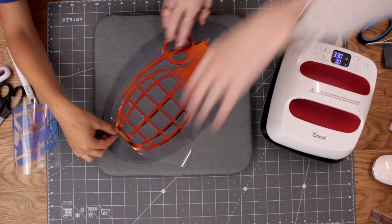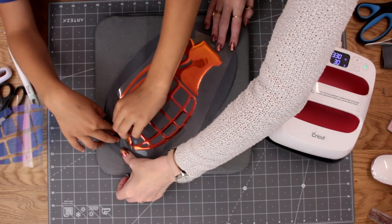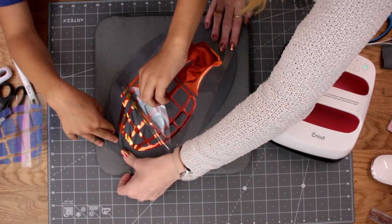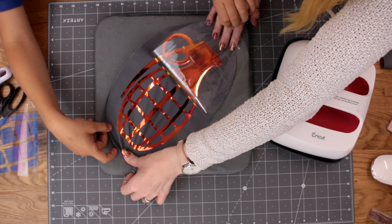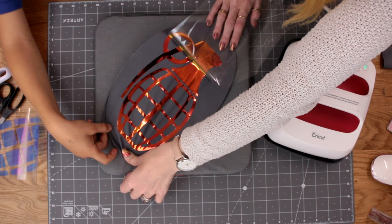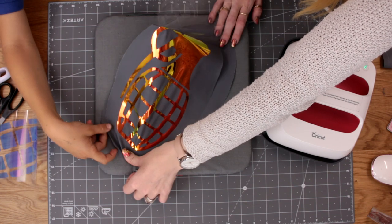We're just going to gently start peeling away. Lift it back, nice and slowly. Well done. I remember when we did this with my top — we did, didn't we? There you go. And then you can go and put that in the bin.